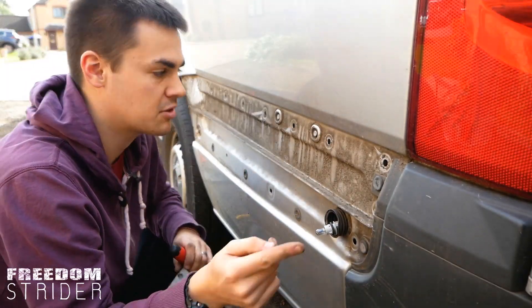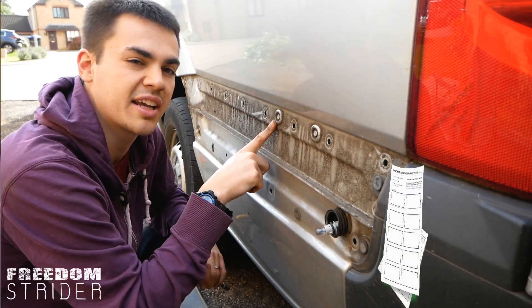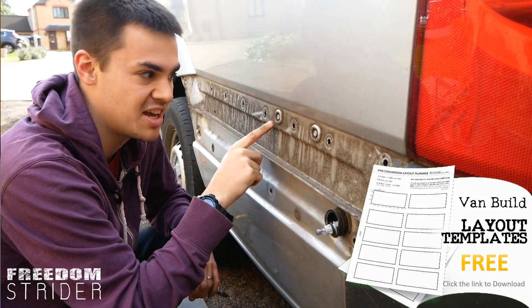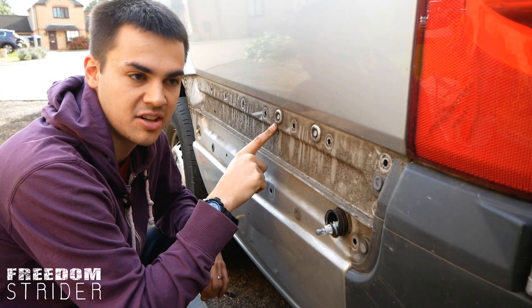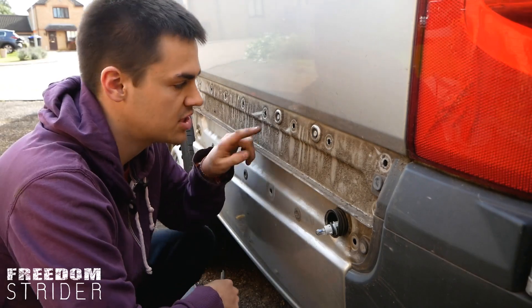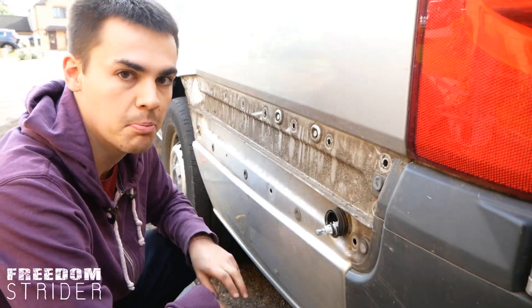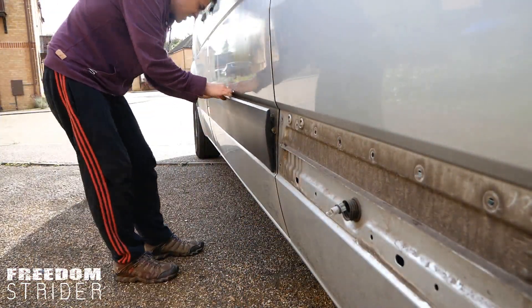Some older models of Sprinters and Crafters — these holes may just be covered with a piece of fabric, vinyl, or a sticker. So this might also be a giant hole that you have to fix by cutting out a new piece of fabric and siliconing it in. Luckily in our van, which is a 2014 onwards model, these holes are actually metal welded shut with a sort of bracket or bolt — but just bear that in mind.